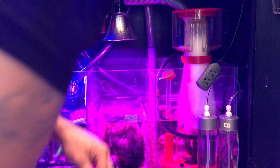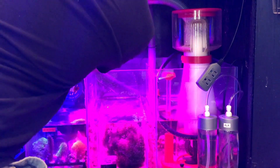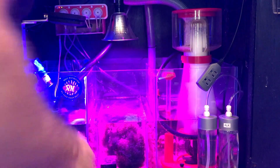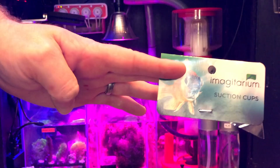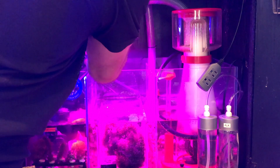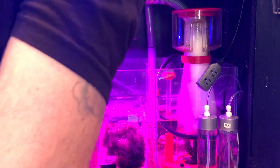Then we connect the other side of the doser. I looked at those fancy dosing tube holders — they're nice, but they cost money, and suction cups don't. So I got an airline suction cup tube holder, put it in there, clip it to the line making sure it's away from the wall, and then suction it to the side.